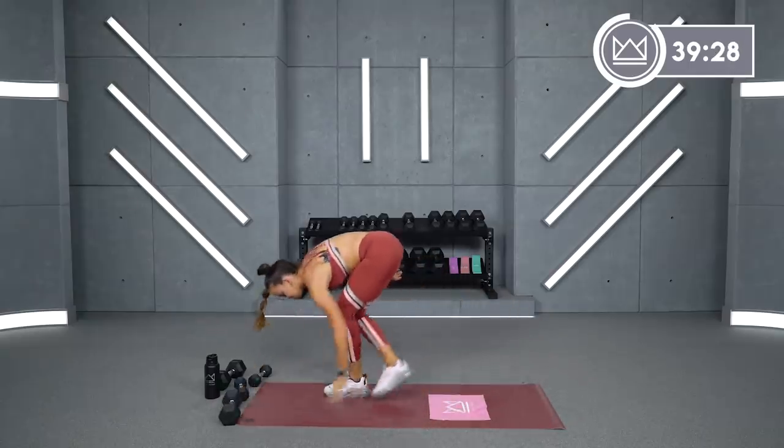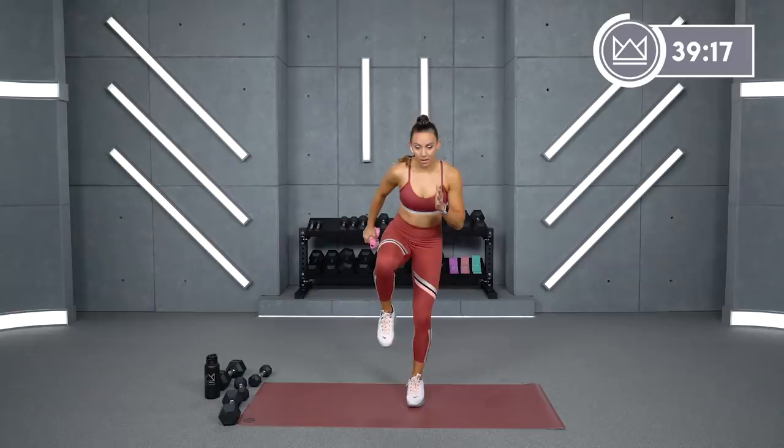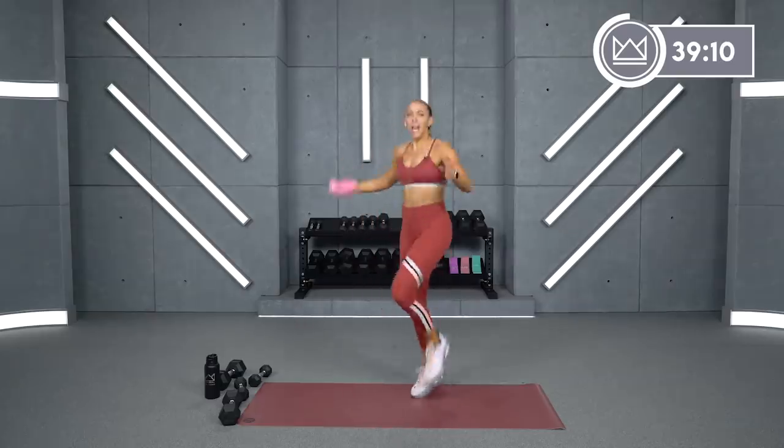Dumbbells completely out of the way. We've got sprint and stop. You listen for me to say right or left. We're going to sprint. I'm going to say right — you stop here. I'll say go, you go again. So you're sprinting, high knees. If you're not looking for impact today, you're just marching.